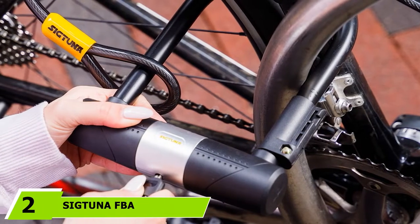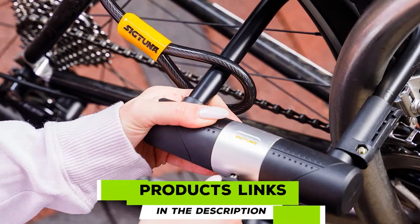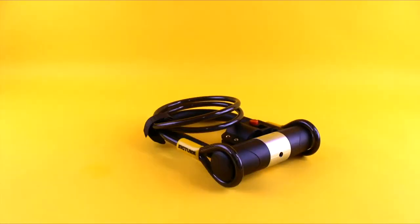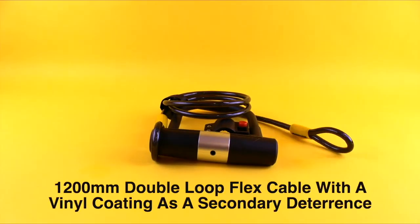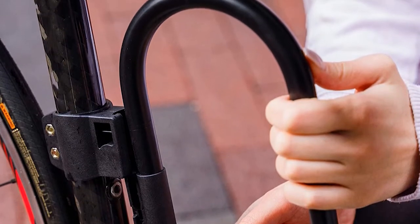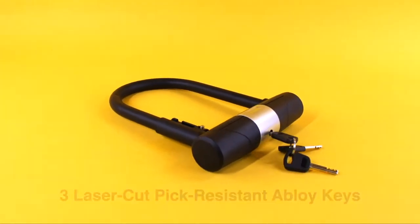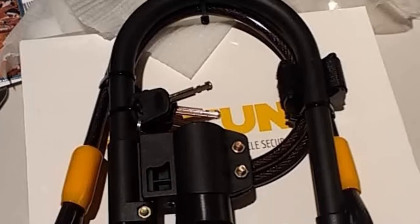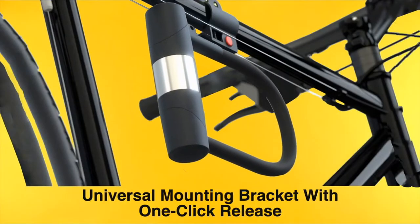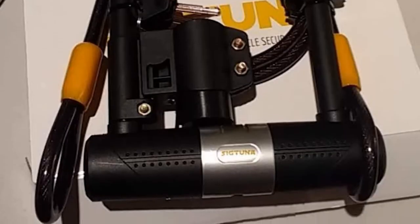Moving on to number 2, we have the Sig Tuna FBA Watton 16 Bike Lock. This lock lives up to its name because of its durable build, thanks to its 16 high-performance steel that can hold the bike into place. Rest assured that your bike will be locked into place without the worry of burglars breaking it apart. What I really love is that the lock has an anti-picking locking mechanism, which prevents thieves from unlocking your bike using lockpicks. Since I know a bit about lockpicking, I decided to try it out myself. The results were impressive — I wasn't able to unlock it after 15 minutes of trying, which gave me a sigh of relief that my bikes will be safe from thieves.